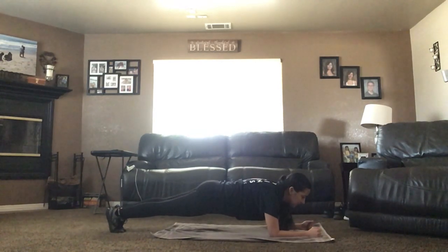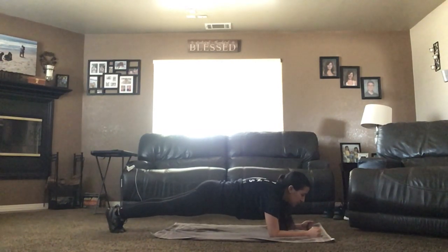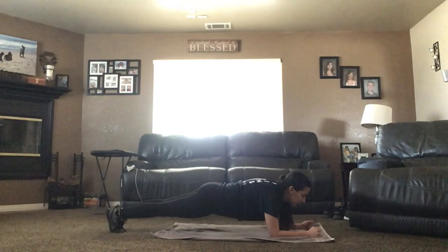We're going to be breathing in for three, holding it in for one, and breathing out for five.